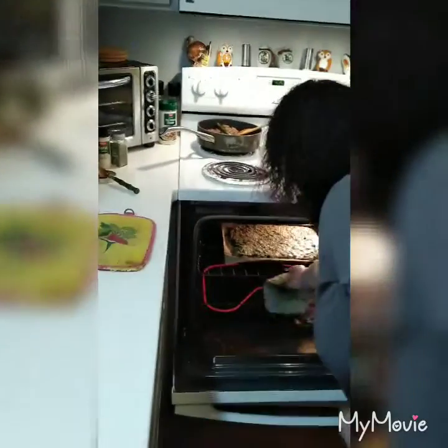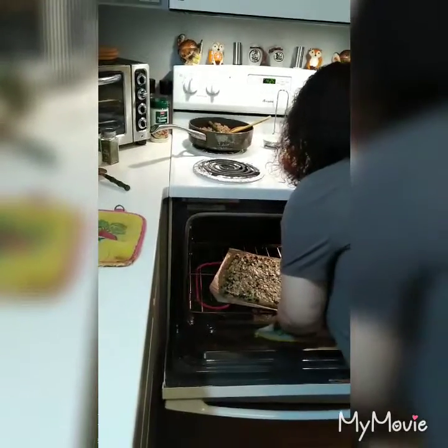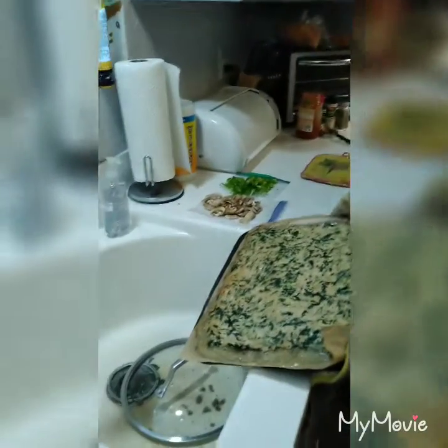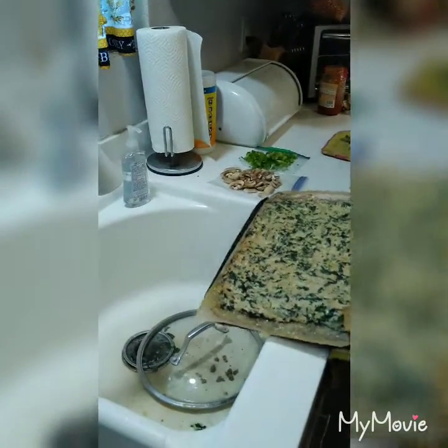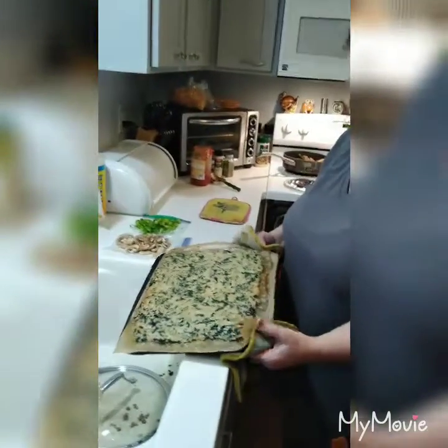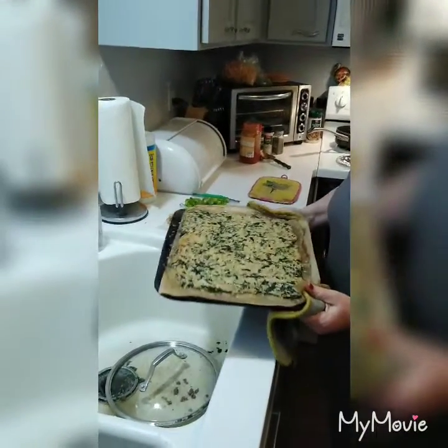The chicken crust is done and we're going to take it out and drain it. You've got to be careful that you don't drop your chicken crust into the sink like I almost did, because it will slide. Just be careful draining it. Then we're going to slide it back on.